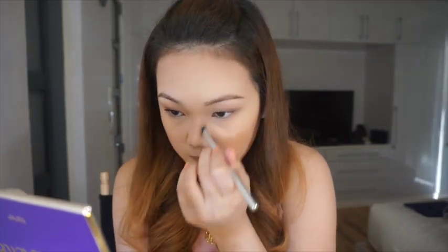After putting on my blush, sometimes I like to contour my nose as well. I take my Hoola Bronzer and use the eyeshadow brush to apply it, and then I take my beauty blender again just to blend everything out.